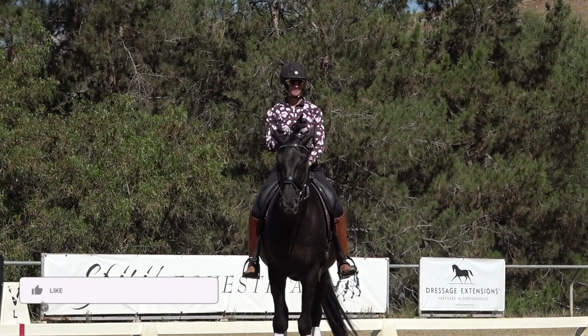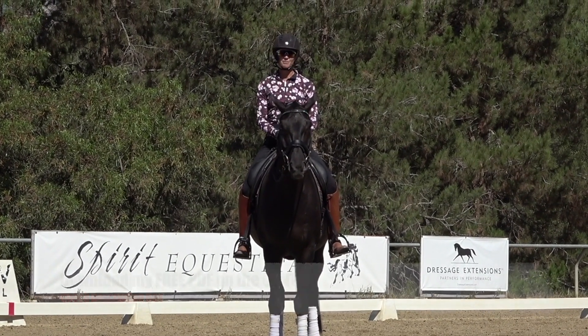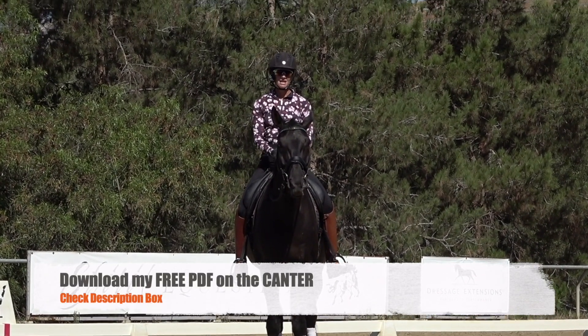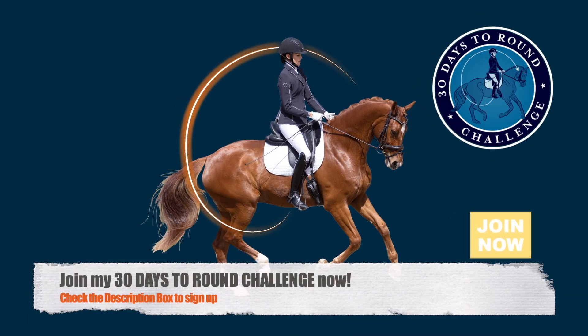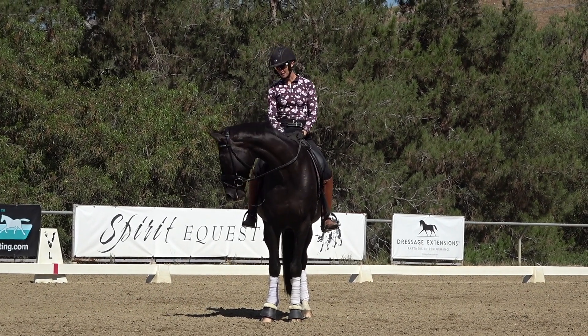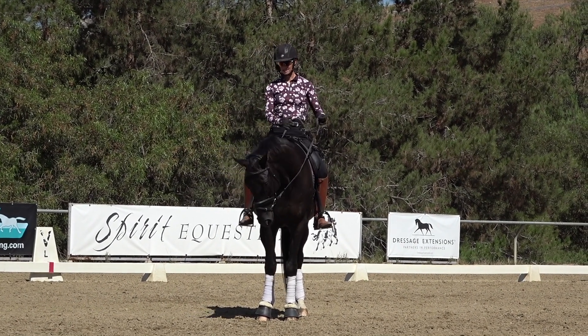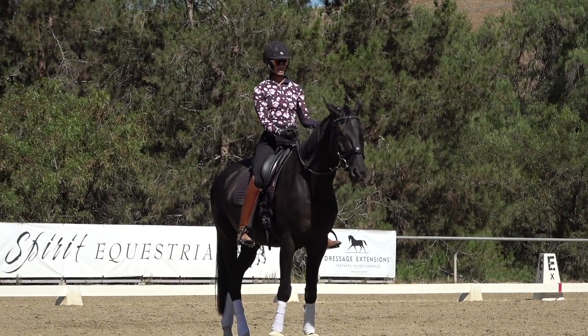Be sure to subscribe to my YouTube channel. Also check out in the description box — I have a free PDF download on the canter, and we're also doing a 30 Days to Round challenge that you might be interested in. So the first thing that is important with your rein length is how to shorten and maintain your rein length.